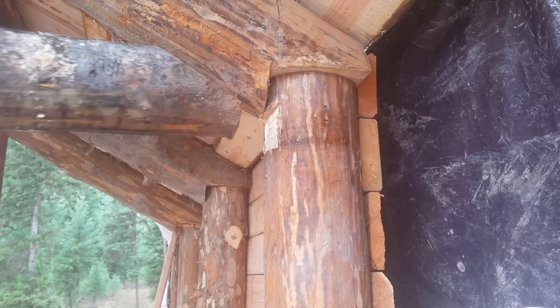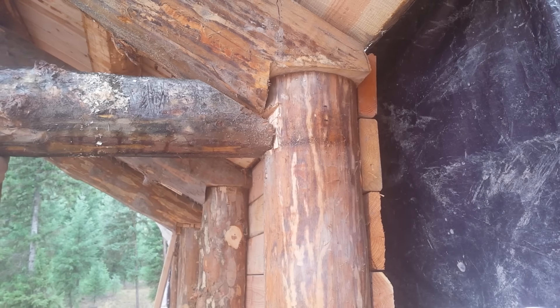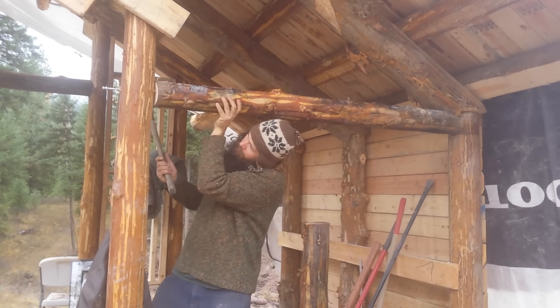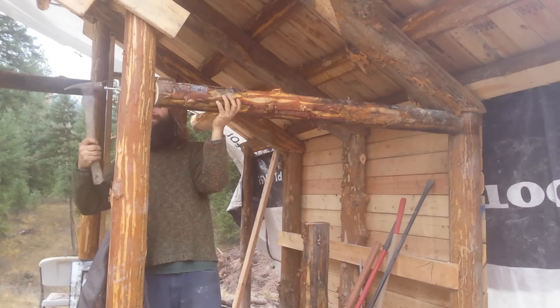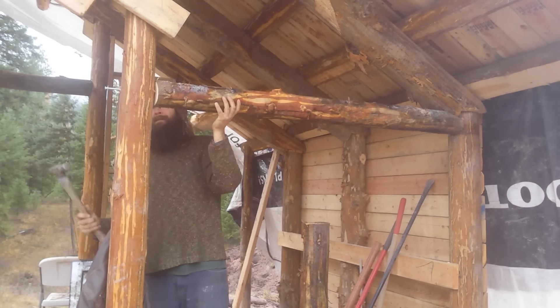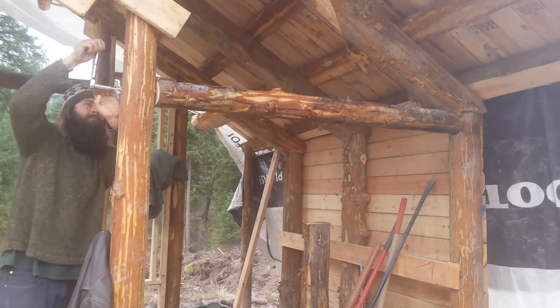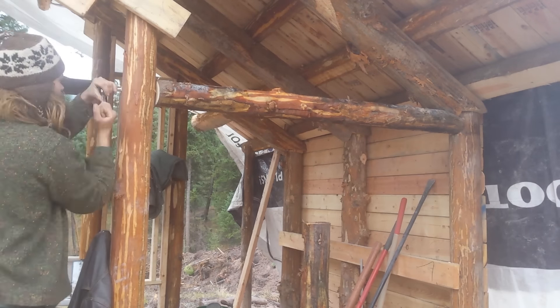I tested the log once more and it fit quite nicely. Holding it up and screwing it into place by yourself is another challenge, but the notch held up one end, and then a quick tap of the hammer on a lag bolt in the other held that end up. Then I was free to secure it in place with construction screws and the lag bolt.